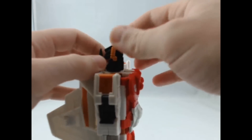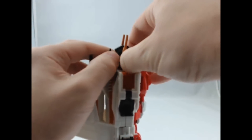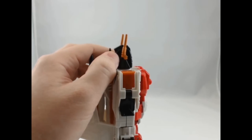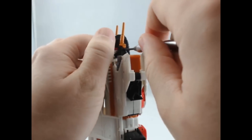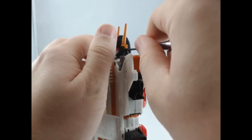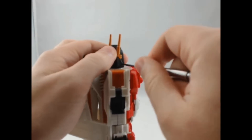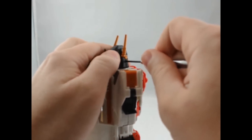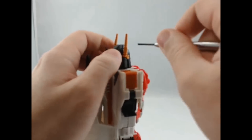Now there are 3 pegs — 4 if you count the screw hole — that hold this together. So what I need to do is take a screwdriver, and I like to go in right below the bottom of the ear, and just get that in there and try to work that to get the gap a little bit bigger.